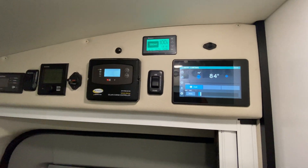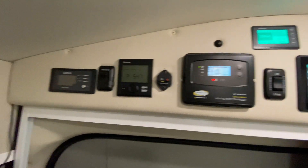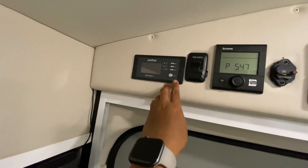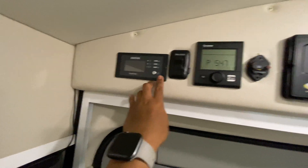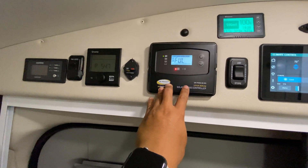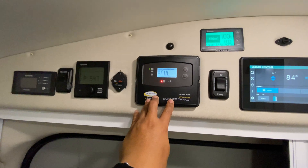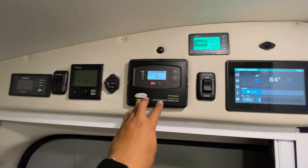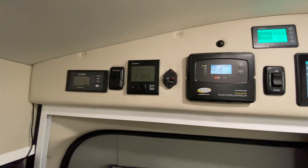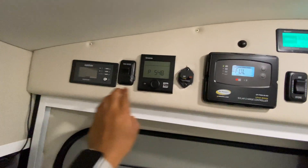For this project, the inverter charger — a Zantrex Freedom X 2000 watt inverter — stayed the same, same thing with the solar charge controller. I still have the 200 watt flexible panel on top. The only changes I made to these two were the settings.